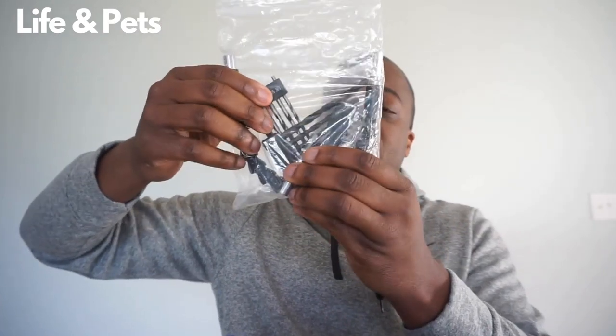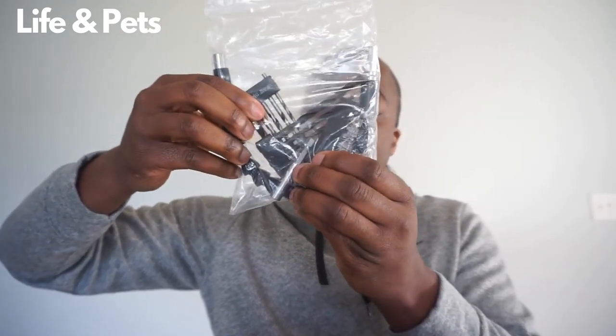The drill itself comes with up to 23 different accessories, including different drill bits. I'll have to post another video when I actually have something to drill or use it on. It has a three-eighths keyless chuck as well.